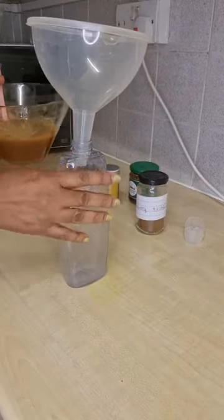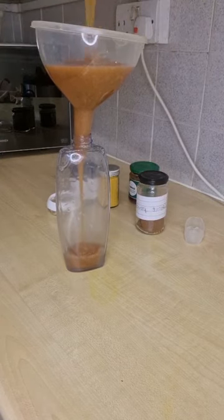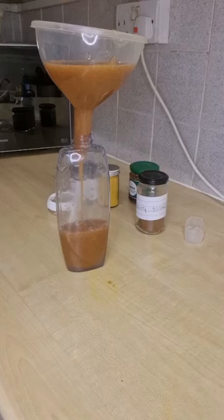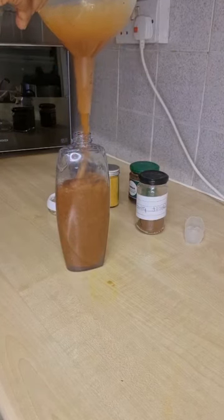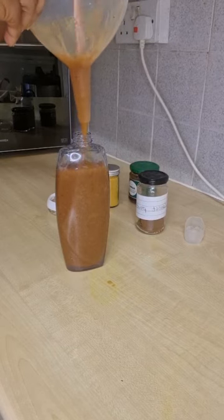When you finish, just pour it back into whatever container you like to use. For people who melt their powder products with water — do not do that again unless you have preservative to add. I try to keep everything as natural as possible, so with this method you don't need a preservative. Just do it like this and you're good to go.